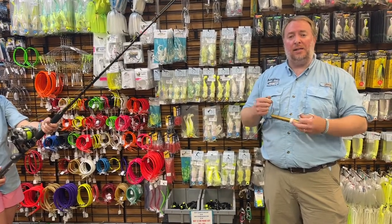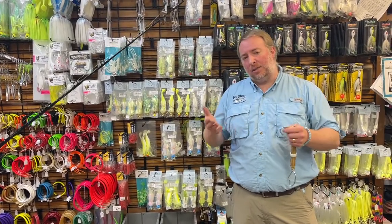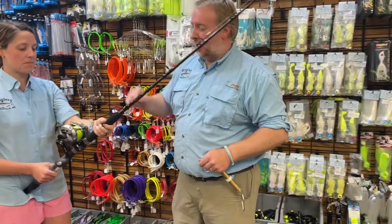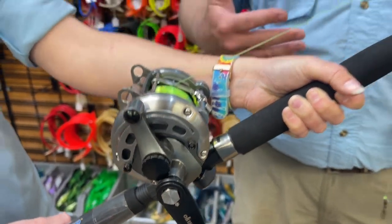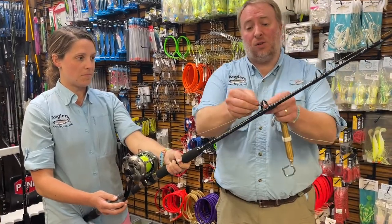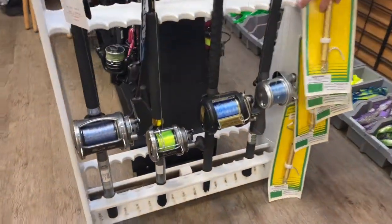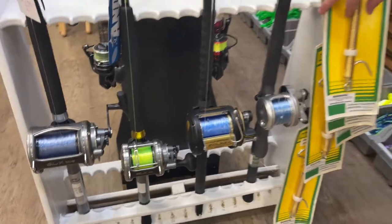A lot of people have their own preference on where exactly they want it. Between a third and a quarter is going to work well. Once you have your drag set, you're pretty much done — this will not change as long as you don't turn the preset knob. You can move the lever back and forth as much as you want, and as soon as you go back to that strike position, what you just set will stay. This works for all lever drags — not just the SLXs we have here, but the TLDs, the Speedmasters, any lever drag reel on the market works exactly the same. They all have preset knobs, the lever is the same, you warm the drags the same, and you use a spring scale. It's a really important tool to have.